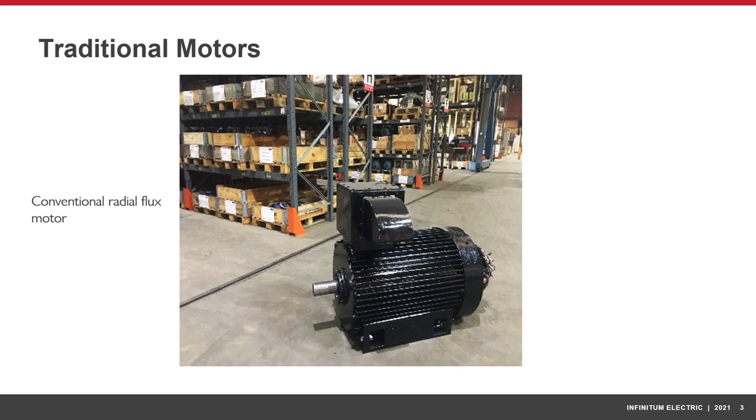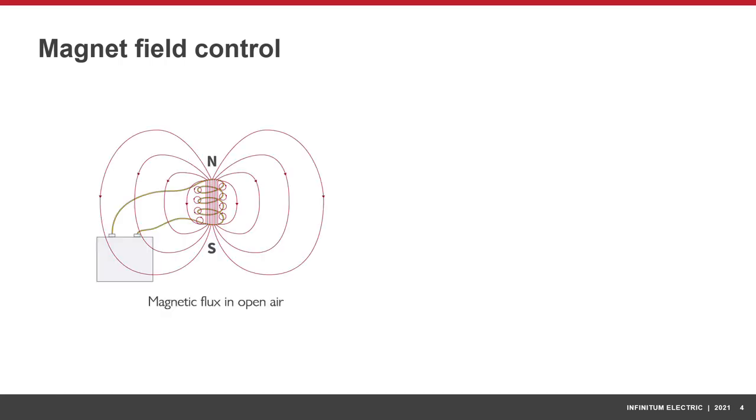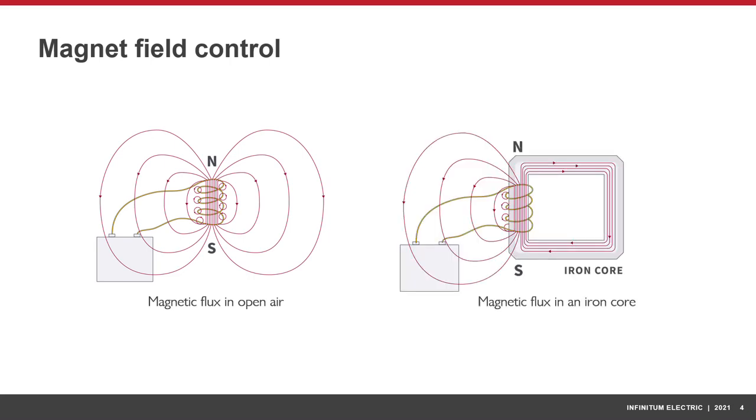Traditional motors are bulky and heavy, primarily due to the iron and steel used in their construction. A 10-horsepower conventional motor may weigh almost 200 pounds. Iron is used in most motors as it concentrates a motor's internal magnetic fields, greatly increasing the power. The left image shows magnetic fields in open air; the right image shows how magnetic fields are concentrated due to the presence of the iron core.